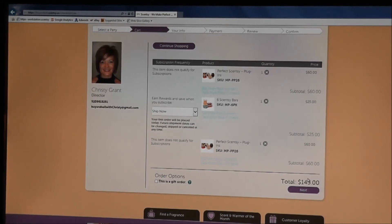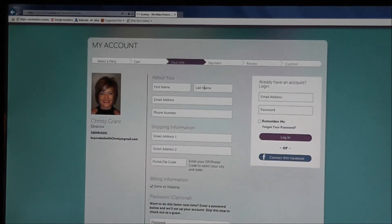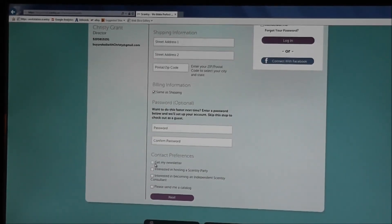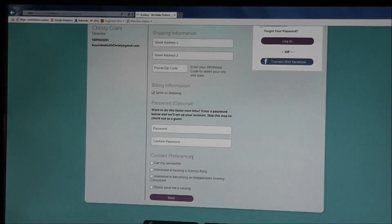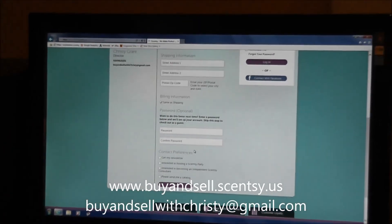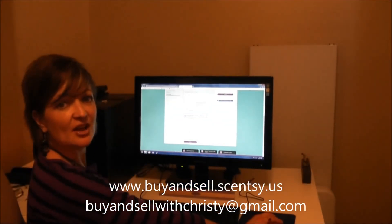Click Next. Now fill in your name and all your information for shipping. You can even create a password, sign up for a newsletter — it's a once-a-month thing — or indicate if you'd like to host a party. Check those options and click Next. On the next screen you'll pay with your credit or debit card and you're done! Again, my name is Christy and my website is www.buyandsell.scentsy.us. Thank you!